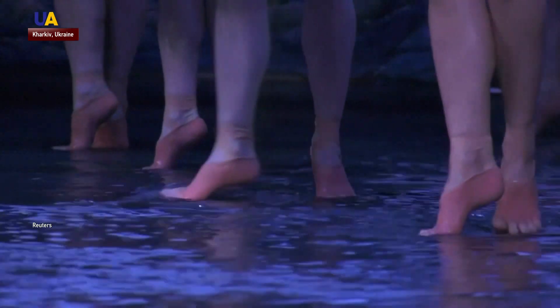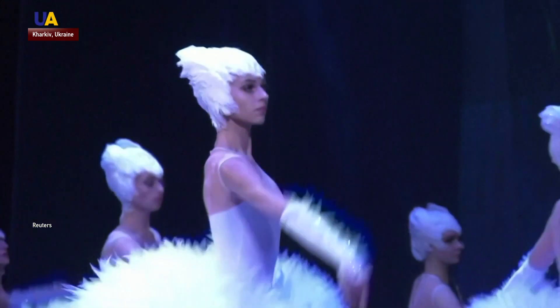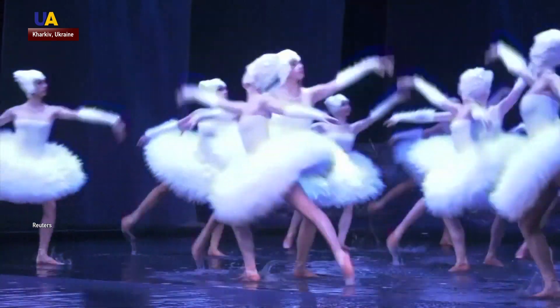Swan Lake with an actual lake on stage. A watery version of the classical ballet splashed its way to the Kharkiv Opera House. It marked the first time dancers wore pointe shoes on a flooded stage, according to French choreographer Johan Nouss.